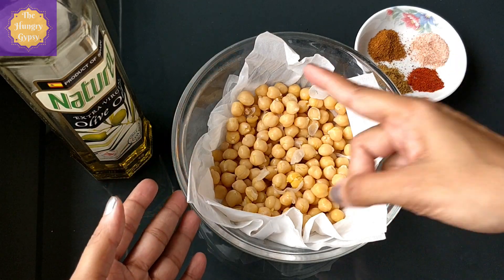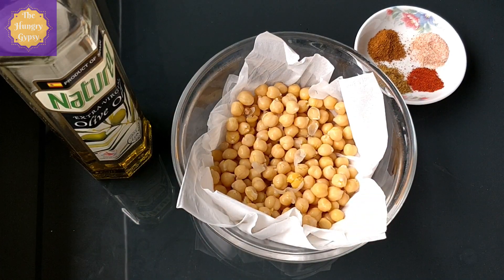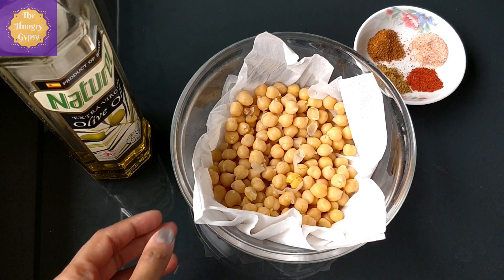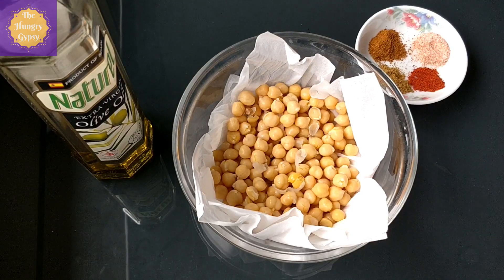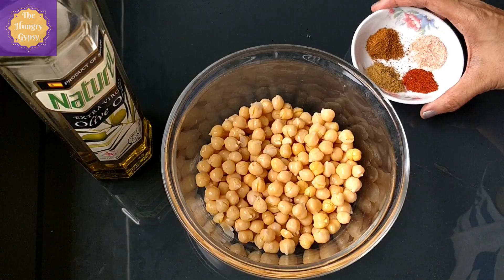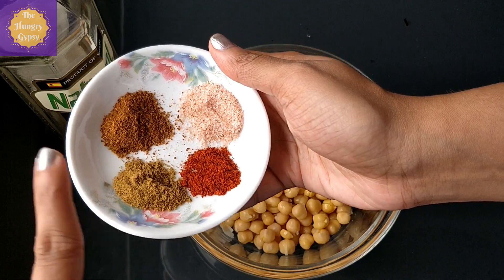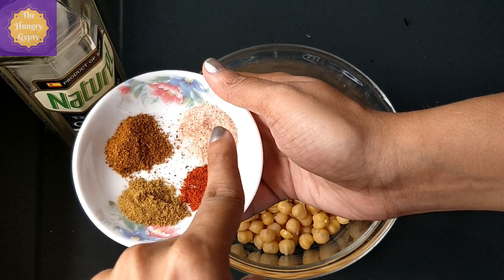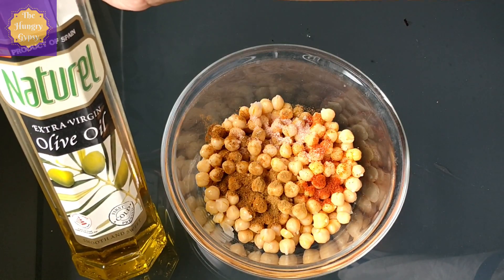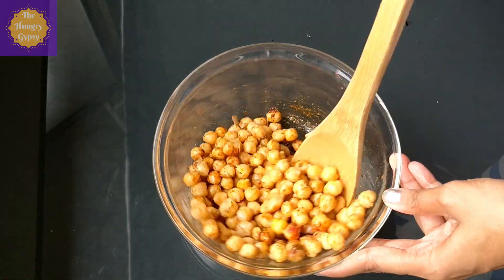The first thing you're going to need is obviously chickpeas. I have one can, about 440 grams, of cooked chickpeas or garbanzo beans. If you're not using canned chickpeas, soak them overnight and then cook them before using in this recipe. I've already washed and drained my chickpeas — make sure the water completely drains out and then pat dry with a cotton cloth or paper towel. You don't want any moisture in there. Once the chickpeas are nice and dry, season them. I'm using all Indian spices for that tangy spicy masala flavor: chili powder, cumin powder, garam masala and pink Himalayan salt. Sprinkle it all over, and lastly add about a tablespoon of extra virgin olive oil. Toss it all up nicely so that all the chickpeas are coated in the oil and seasoning mix.